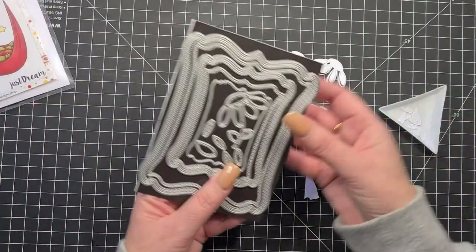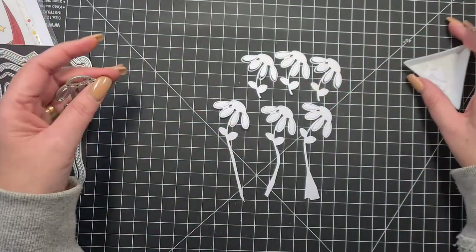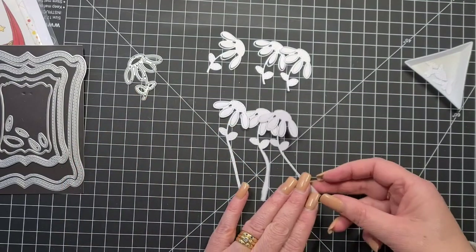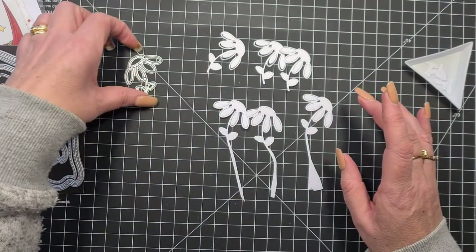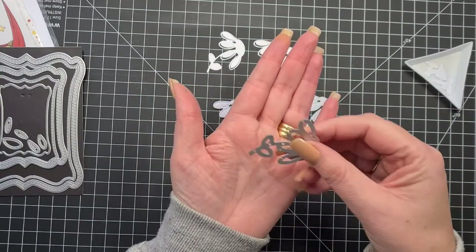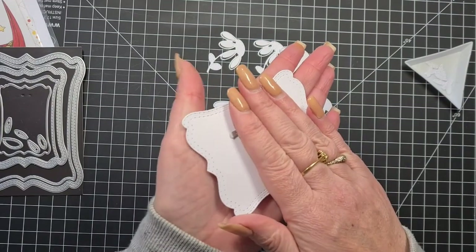I've cut out the little daisy that's in the center — he's quite small, quite short. I've cut three little small ones and I've roughly cut longer stems. What I've done is a little bit of partial die cutting, which basically means when you put your cardstock on the cutting plate...